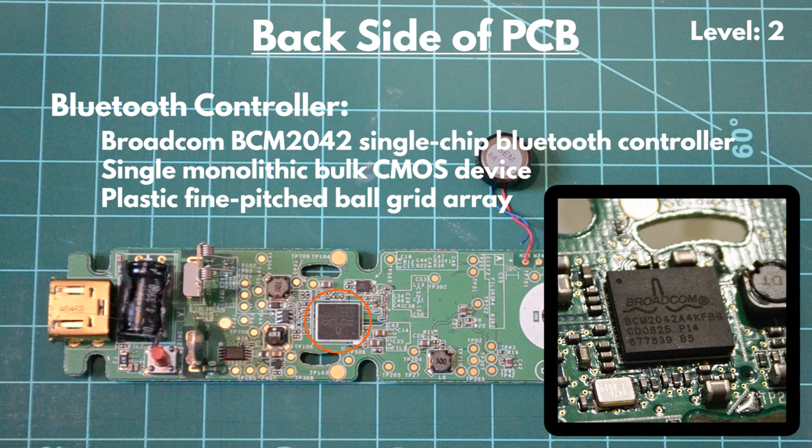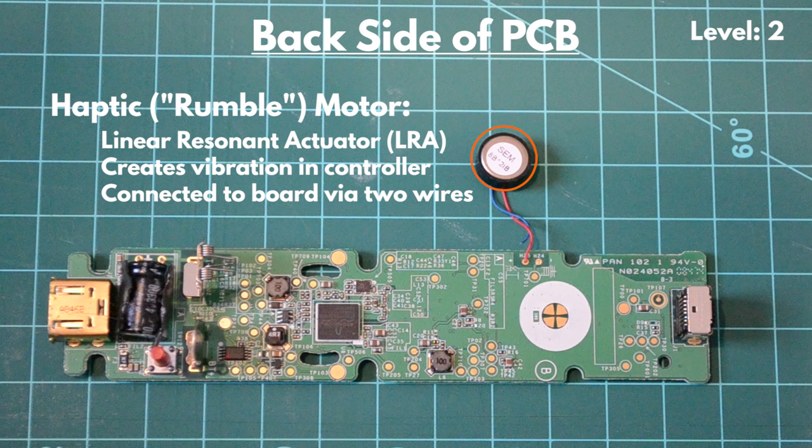Nintendo likely chose this device because of its low cost and low power consumption. The haptic motor, sometimes referred to as the rumble motor, is a linear resonant actuator which runs on an AC signal. This actuator is connected to the PCB via two wires and sits off the PCB, held in place under the B button. This allows the haptic feedback to be transferred directly to the plastic housing, and therefore directly to the user's hand.